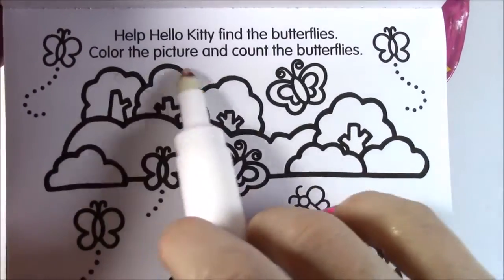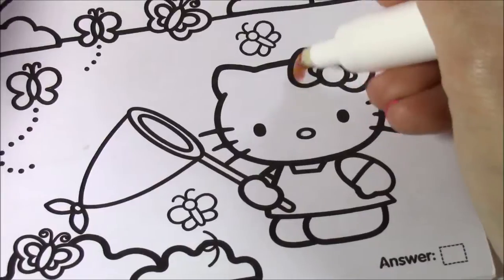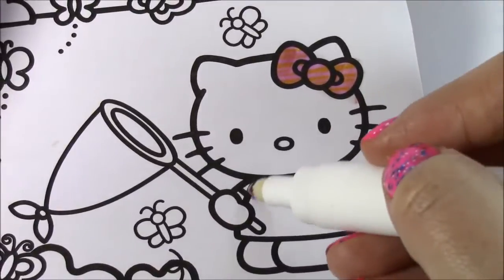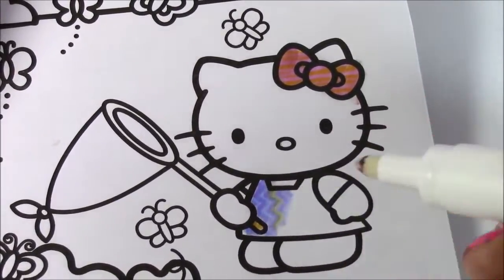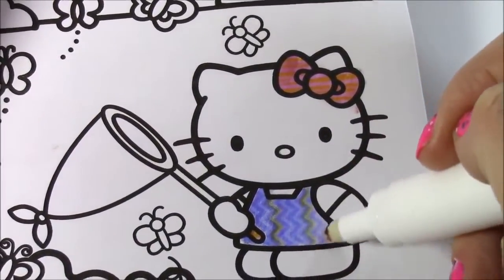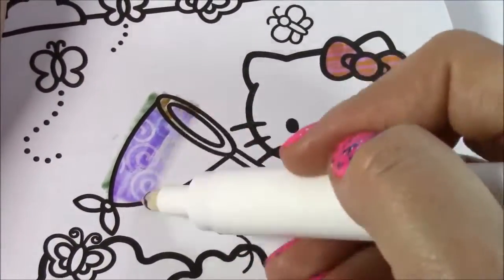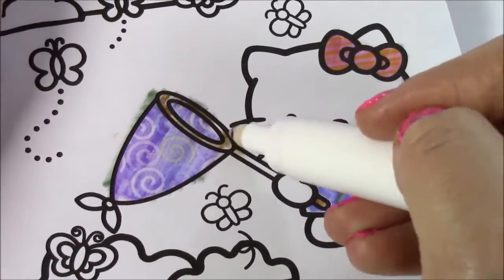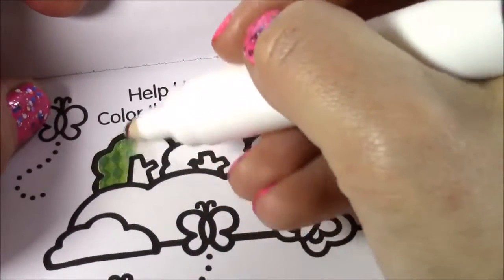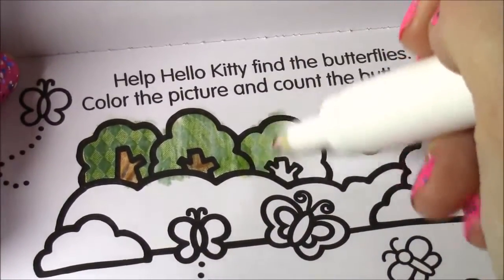Help Hello Kitty find the butterflies — color the picture and count the butterflies. Let's do it! First, let's color Hello Kitty. Let's see what color her bow is gonna be — it's orange and pink. And her shirt is yellow and blue with some pretty zigzags on there. Let's see if the trees have color — and they do! Even the trees have the green color, so pretty. They have that little pattern on there like little checkers.